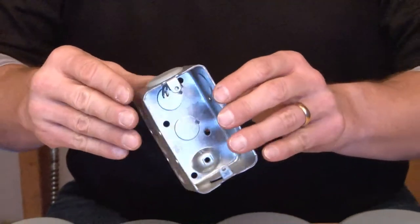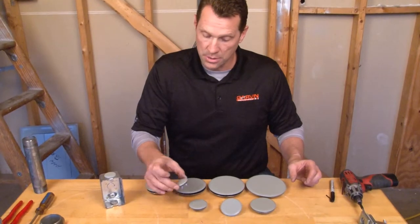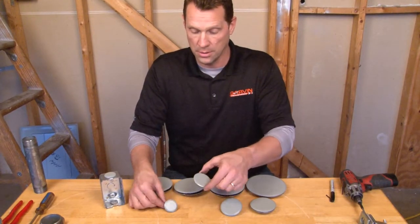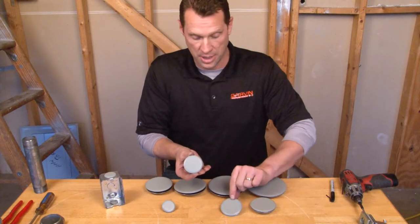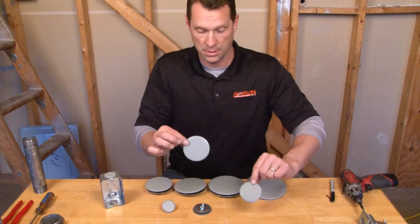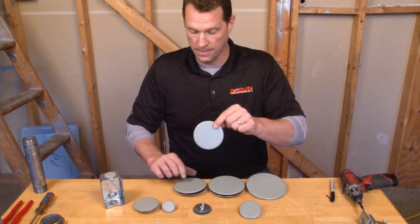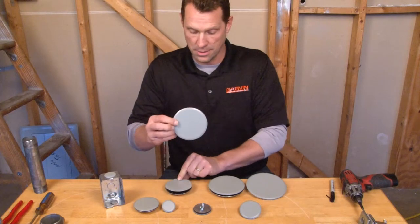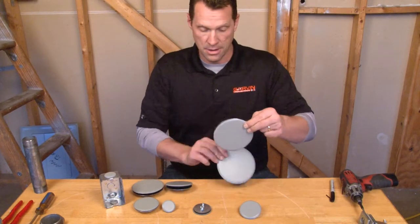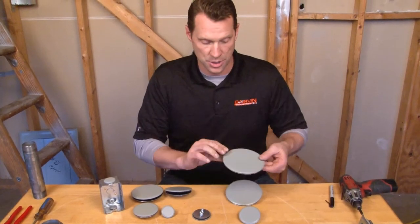These come in half inch and three quarter inch, one inch, inch and a quarter, inch and a half, two inch, two and a half inch, three inch, three and a half, and four inch sizes — for any knockout situation.